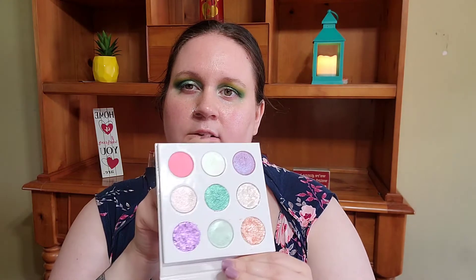Let's go ahead and move on into the complexion. I'll come back in with the eyes because I want to use this lightest shade down here — it's like a green chameleon shade — for the inner corner. And possibly maybe do some liner and lashes, I'm not sure quite yet. But let's go ahead and jump to the complexion.